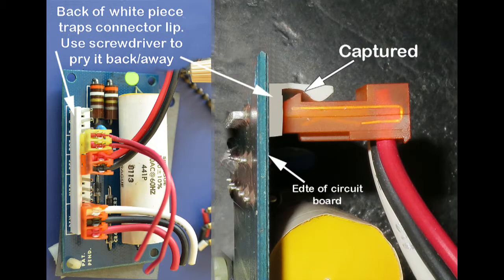This is one of the two places I had trouble. I couldn't figure out how to get the connectors off, until I discovered they were captured by that little white thing behind them. As you can see in the right half of the picture, it's got the clip of the connector captured. I stuck a small flat blade screwdriver between the connector and that keeper and pried them apart to remove the connector.